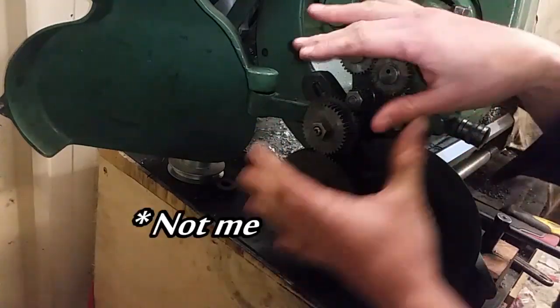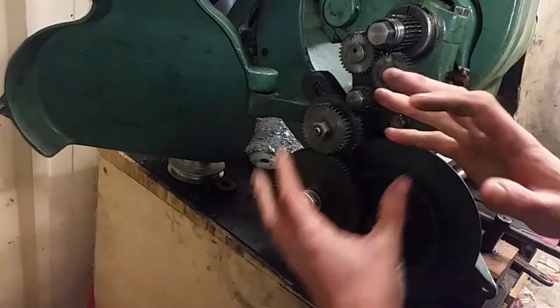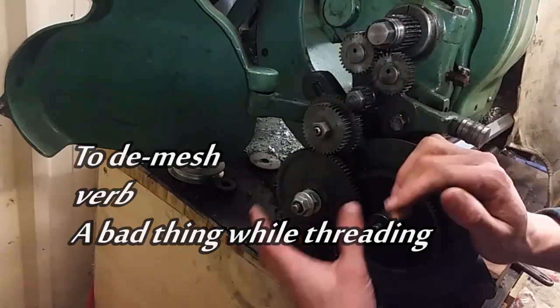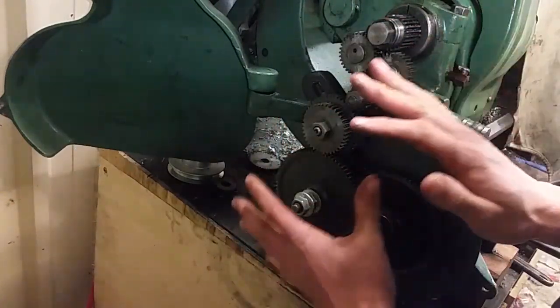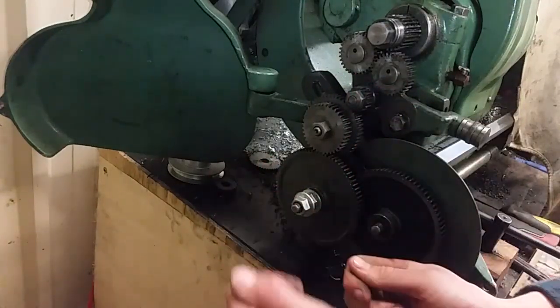The other issue is some cowboy rigged all this up before I got the lathe. The gears wobble, and I actually have gears slip out of mesh. Some of you watching will say fix your banjo, fix your gear studs. But if I go through the effort of making this better, I might as well make a gearbox so it's just levers that I flick.